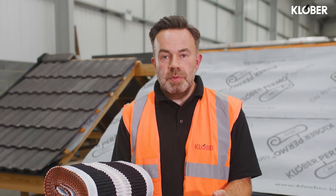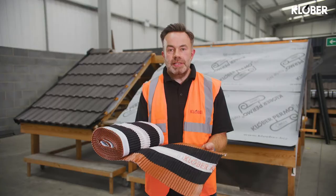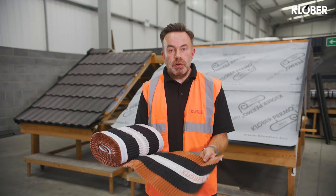The two main purposes of the dry ridge system are to provide a mechanical fix to the ridge tiles along the ridge line and also to provide high-level ventilation which can aid in the ventilation process. So let's go and have a look at how we install it.